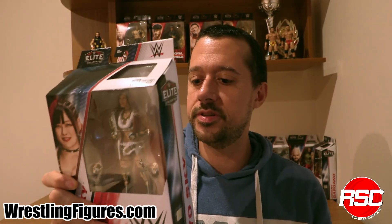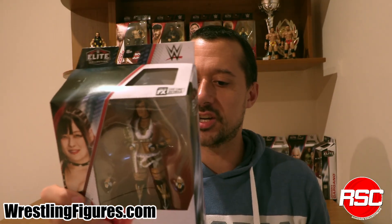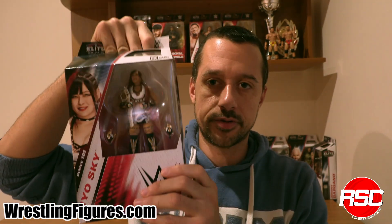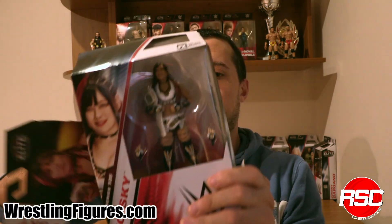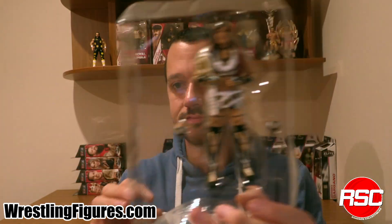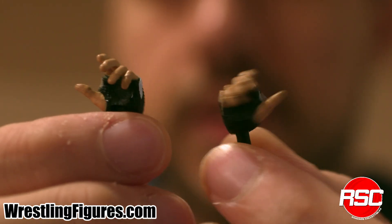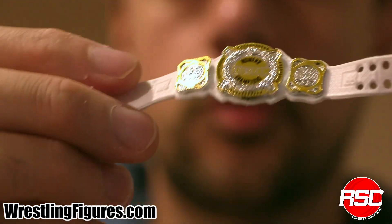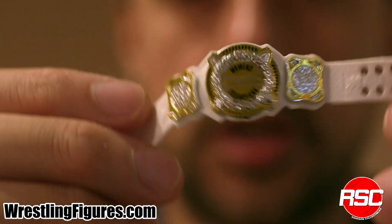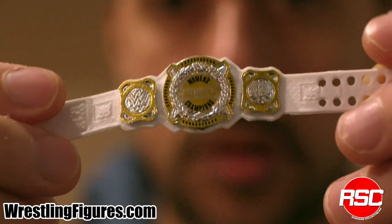Straight out of the Red Hot Women's Division, here's Io Sky shocking the universe with a SummerSlam win as part of Damage CTRL. A couple of interchangeable gloved hand accessories, and of course, shiny gold like brand new with a white strap — the WWE Women's Tag Team Championship, for a Women's Tag Team Champion.